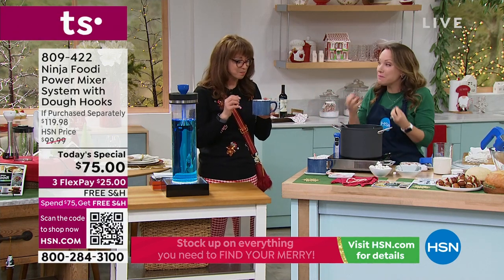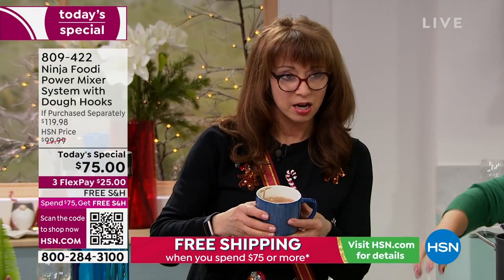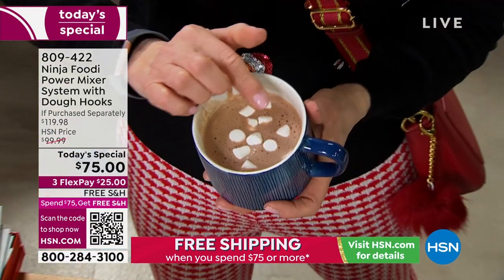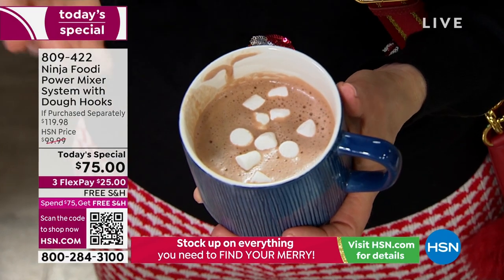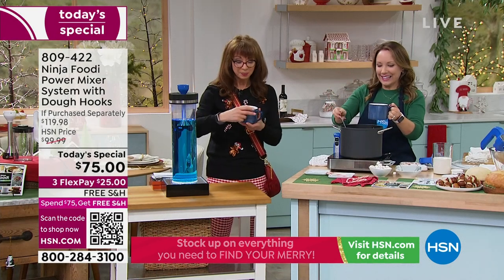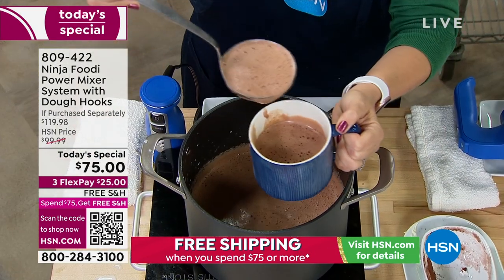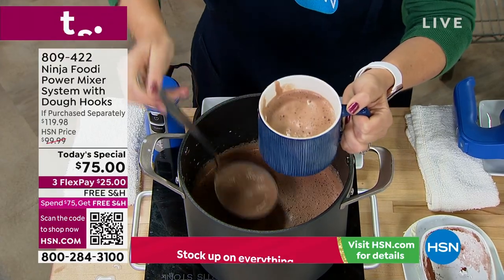Thank you — there's some hot chocolate for you. Doesn't it smell delicious? It smells amazing — you can smell the difference between real hot chocolate versus just the powdered hot chocolate from the store. That is so beautifully emulsified. As an example, that company that does the big stand mixer — it's a great stand mixer, but I was going to buy their hand mixer. Their hand mixer is $100 on sale.